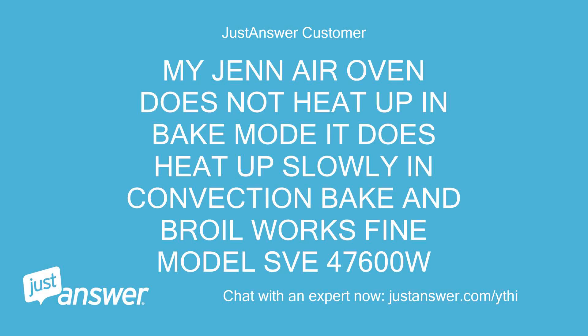My Gen Air Oven does not heat up in Bake Mode. It does heat up slowly in Convection Bake, and Broil works fine. Model SV 47600W.